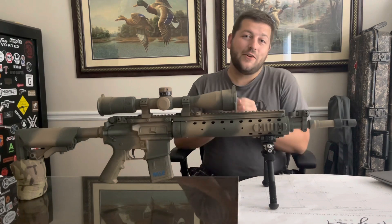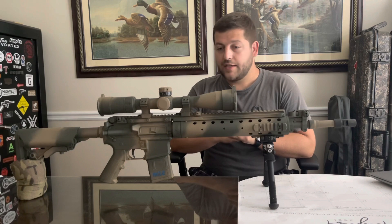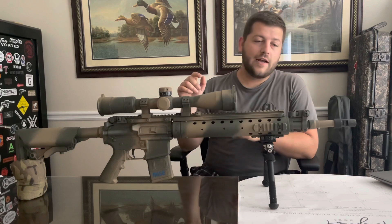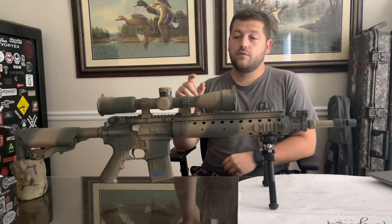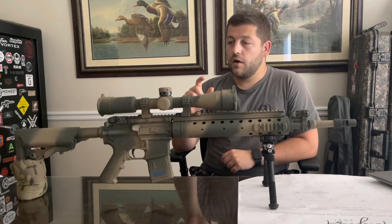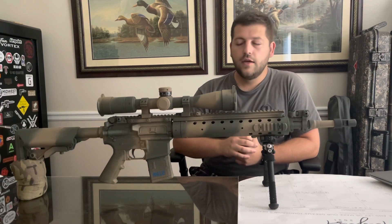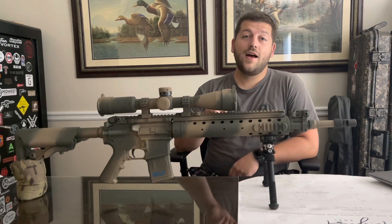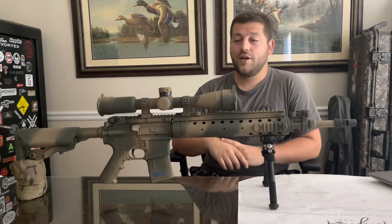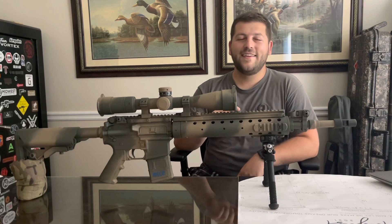Anyway, I appreciate y'all tuning in. Sorry this video was kind of quick, but we will get some good content out to you. We've got some really good shooting content coming — we're about to do some reloading for this, an optimal charge weight test, maybe some seating depth testing, and then we're going to take this exact rifle out and see if we can't break 1,000 yards with it. Subscribe, comment down below, let me know what you think and what you'd like to see. Tell your friends, tell your family, tell your dog — tell your dog I said hi. We'll see you in the next one.